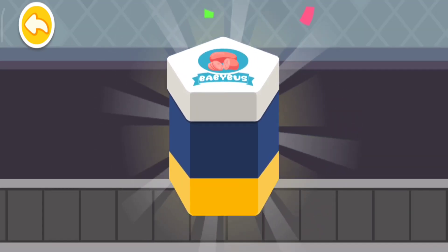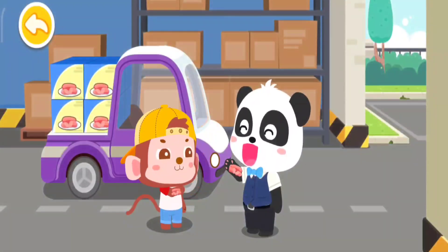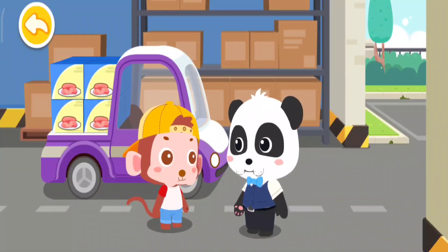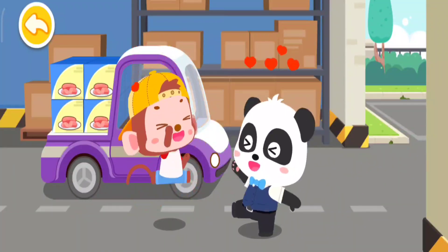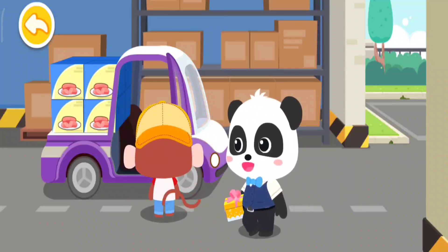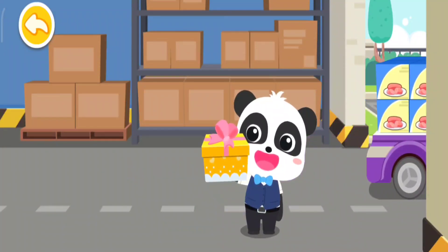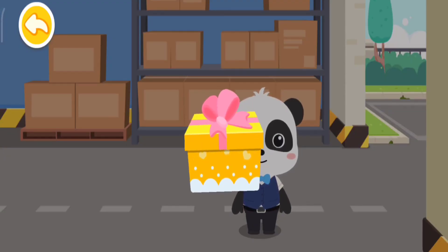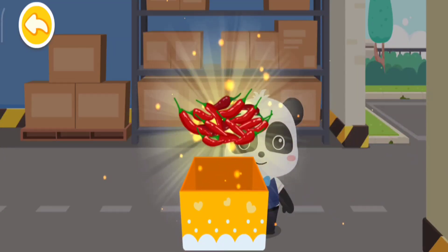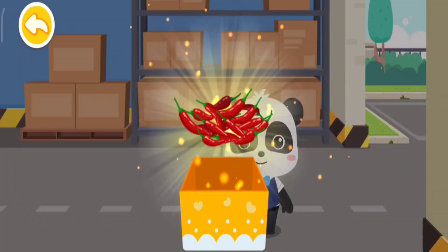The snack is ready for eating! This is for you! Thank you! Goodbye! Wow! New ingredients! Now we can make even more tasty snacks!